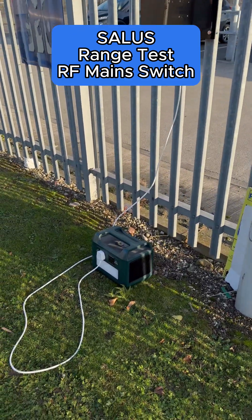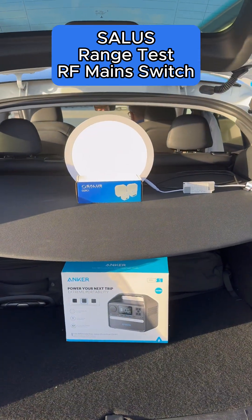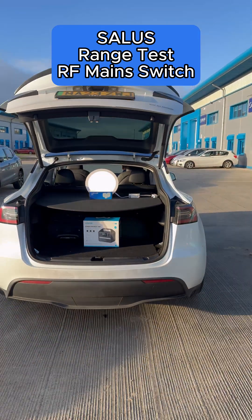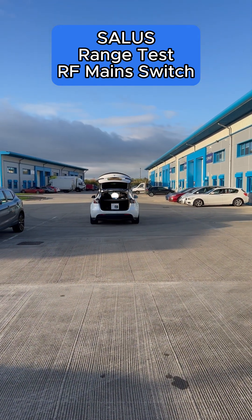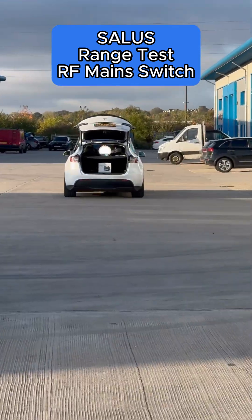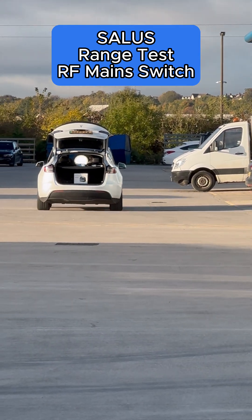On that switch there again, we've just got a battery set up here. These are normally used for a pump overrun, so in your boilers — your gas boilers — you'd use them for a pump overrun, but you can also use them for many different things. So see there, just driving down.